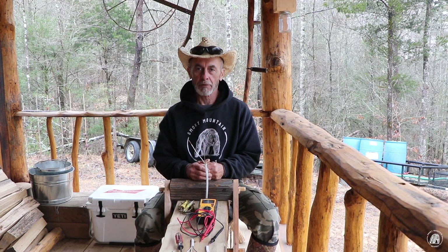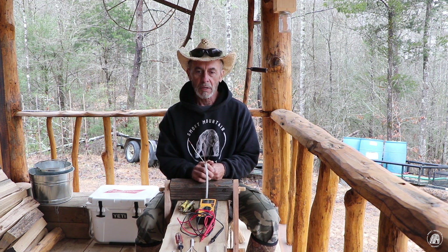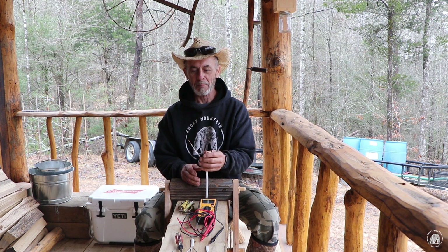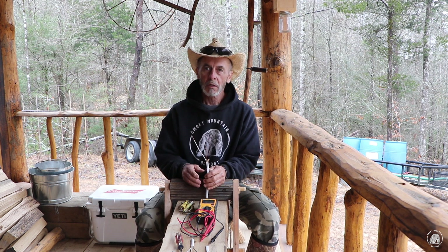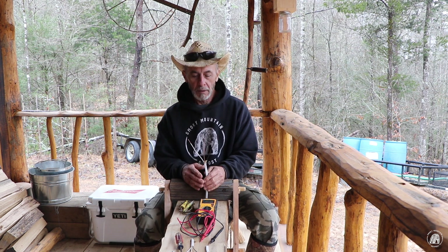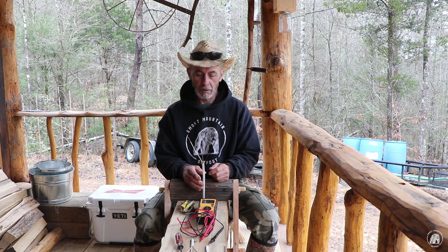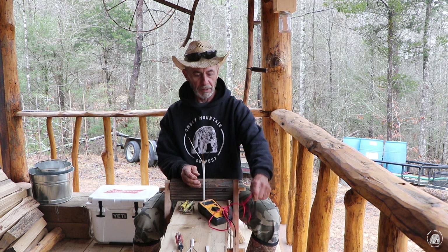So how do I tell what type of fault I have? First thing is to disconnect from the power source — you don't want to get popped or fried while testing. Pull the breaker going to that wire to take off all the power, then take out your ohmmeter.